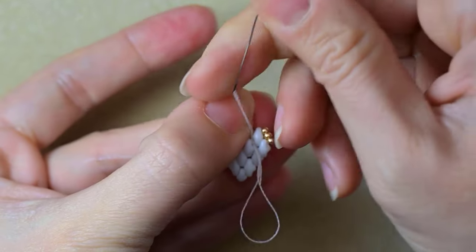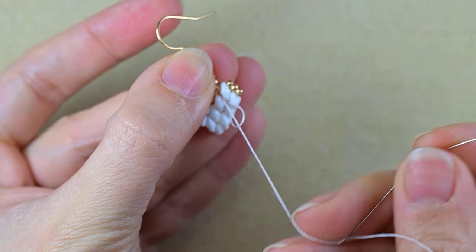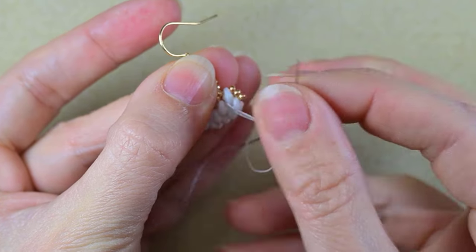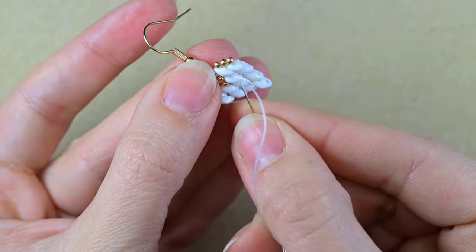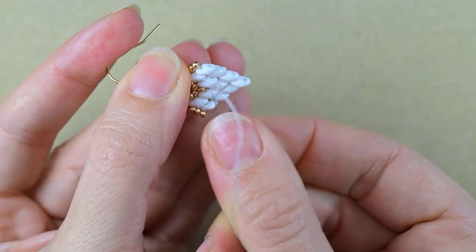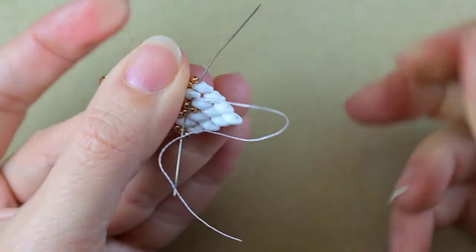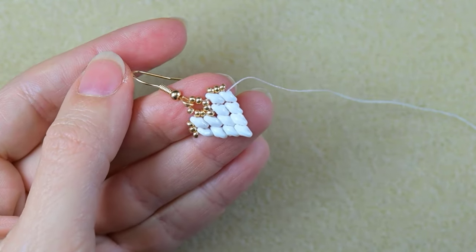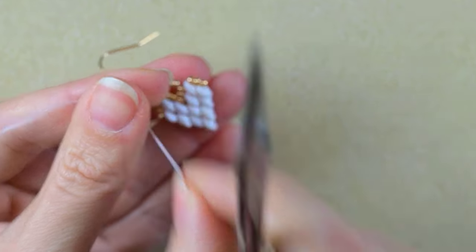Here I'm going to make a knot and cut my thread. I find a place I like, make a loop, go twice through the loop, and pull. Then I go through one or two beads in this direction and cut the tail thread.